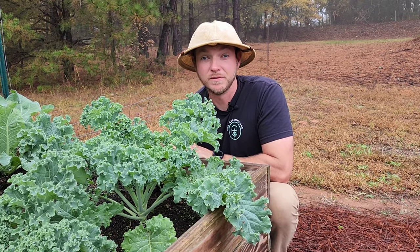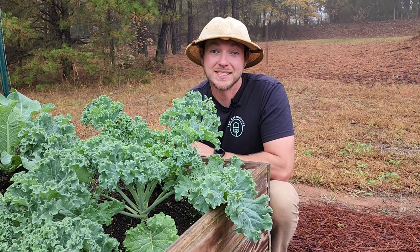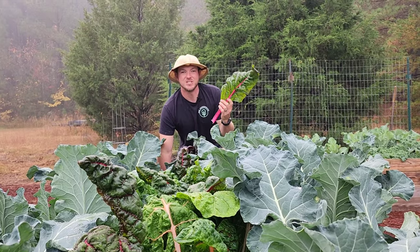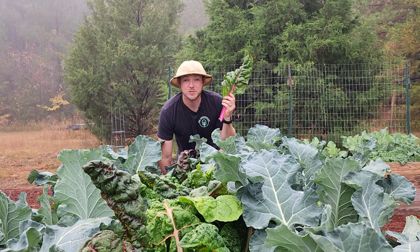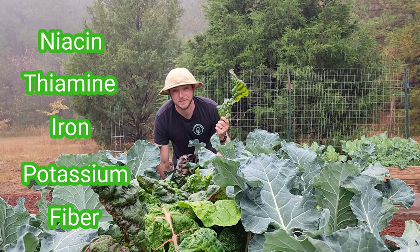Broccoli leaves are a superfood just like kale or Swiss chard, and actually contain vitamins A, C, and K. And just like a Swiss chard leaf, it's going to be full of niacin, thiamine, iron, potassium, and fiber.